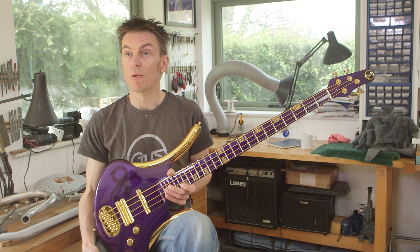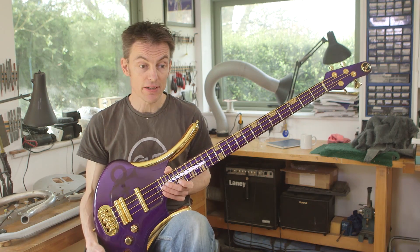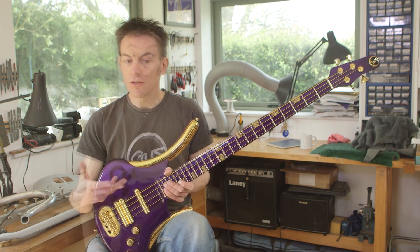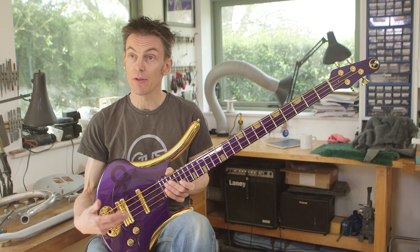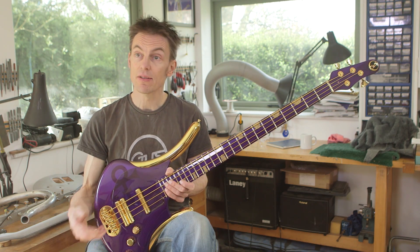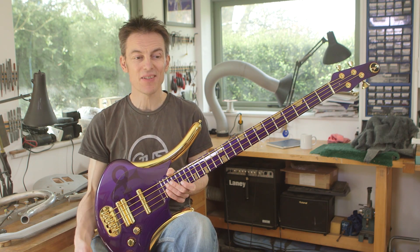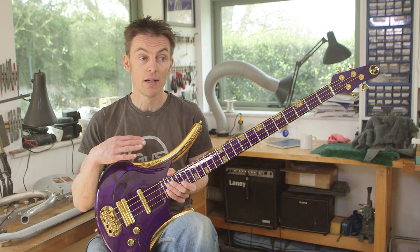Everything I build is basically to custom order. Ever since I've really set up Gus Guitars, I've been dealing on a one-to-one basis with customers. Usually the process will involve a back and forth of emails to determine a spec, then I'll create a spec sheet that'll be okayed, and then basically we start the build. I am a one-man band, working on my own, with complete control over the entire build process.